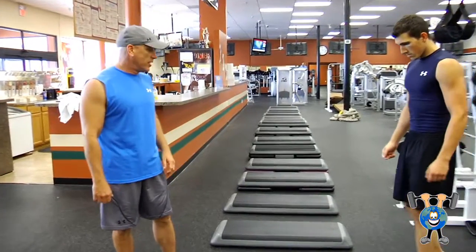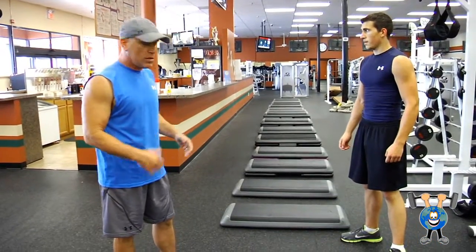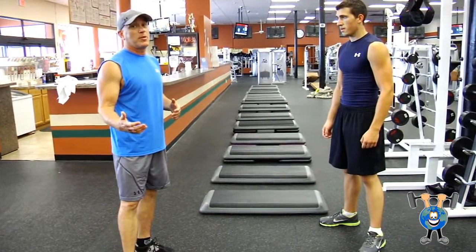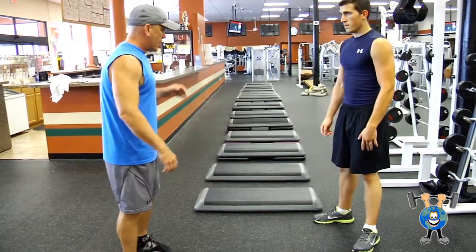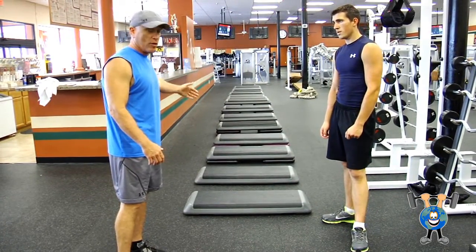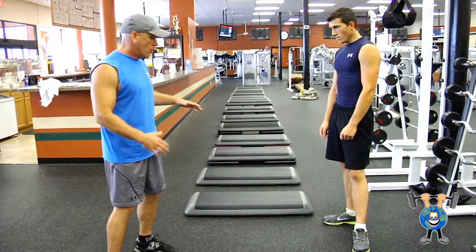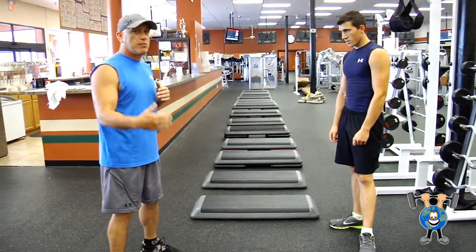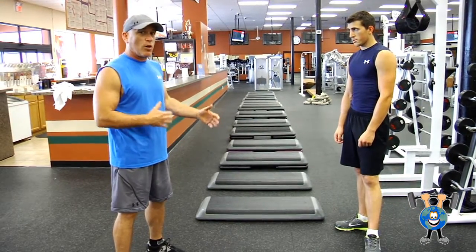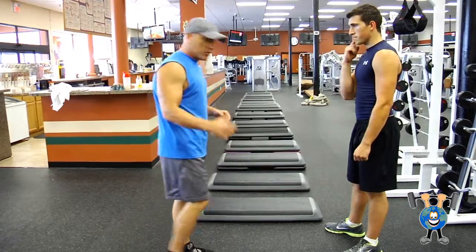The next one we're going to do in our speed and agility for the steps is just another quick foot drill. This one seems to give people the most trouble initially. It's on, off, stepping over — on, off, stepping over. It's not that the side one isn't enough, but it just makes the athlete work a little harder and works on coordination and agility. I'll demonstrate the first one.